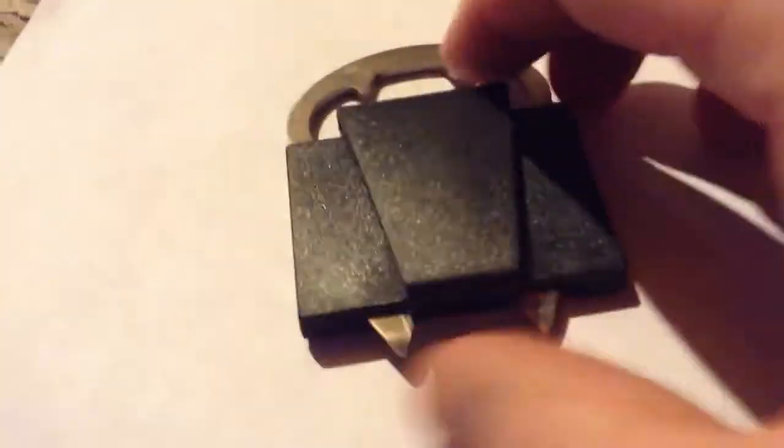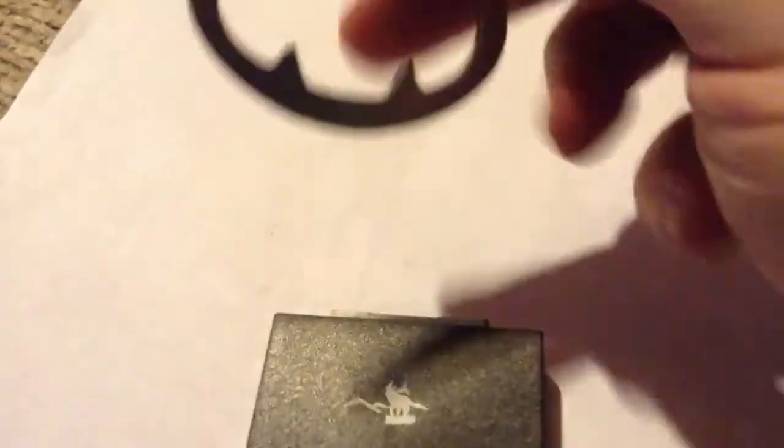Good morning guys, we're back with another self-defense tool review. Today we have the mean kitty belt clip — as you can see, it's got a little clip for your belt and comes with a plastic case.